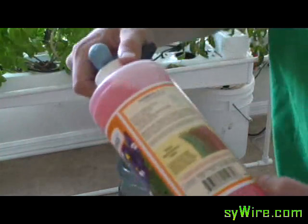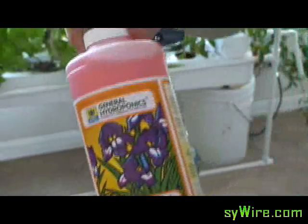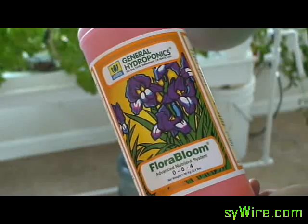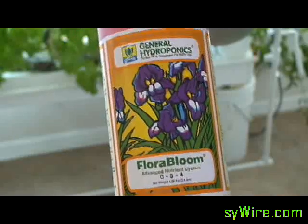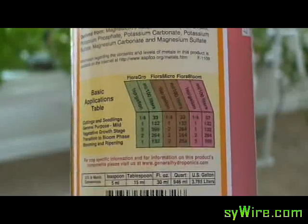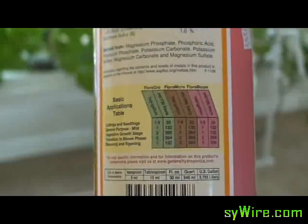Next we're going to end up putting the Floral Bloom in, just like I said before. Pretty much everything is in the blooming phase or flowering phase. So what I'm going to end up doing is putting in exactly what it says on the back, since everything is in full bloom at this point.